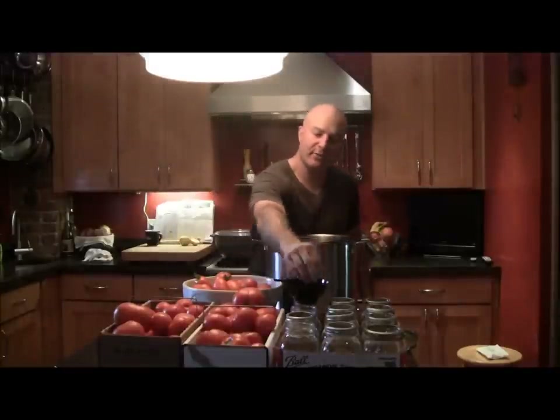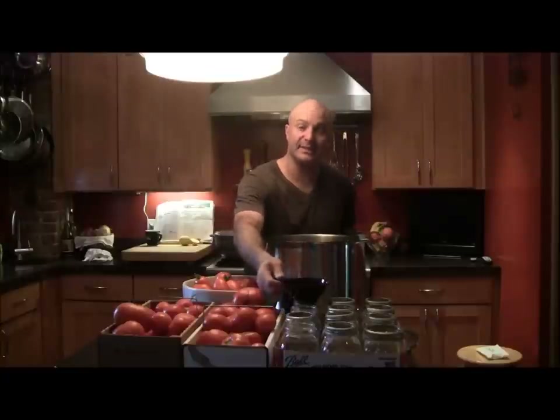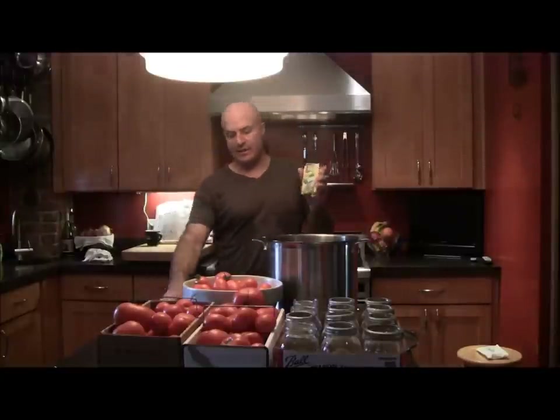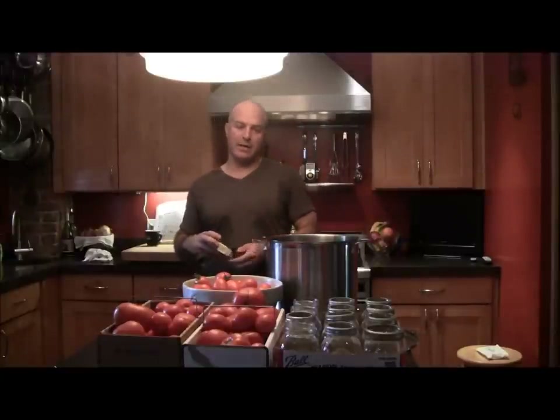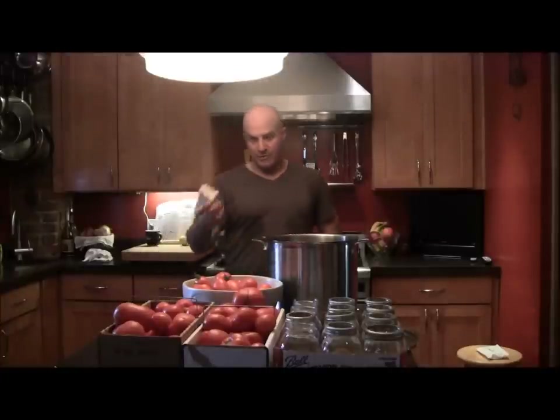This is a funnel used to put the ingredients into the jar without dirtying the top of the sanitized jars. These are the lids that we're going to use — I've got two different size lids. One is a larger diameter for one jar that looks like this, and then a smaller diameter, which is your traditional mason jar.